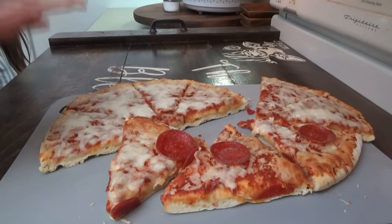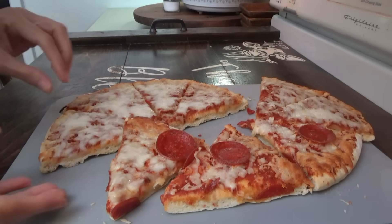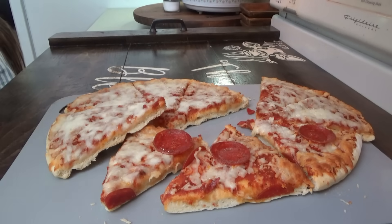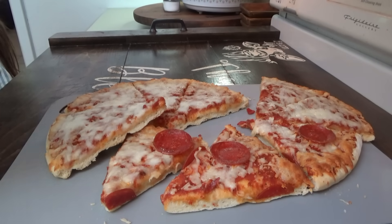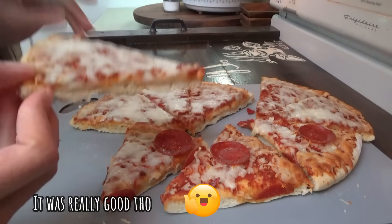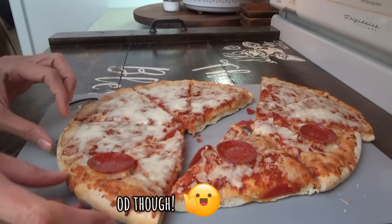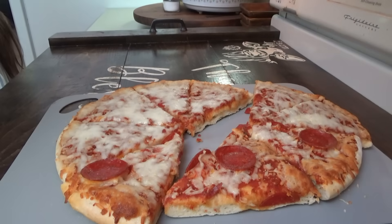Little advice: if you have a younger child, such as a three-year-old like Manly, who may not understand that this is not a real turtle shell crust — maybe don't tell him that it's like a turtle shell on the back, because he will not eat this pizza. He thinks it's made from a real turtle shell or something. I tried several times and he was just not having it, so he went with a peanut butter and jelly sandwich.